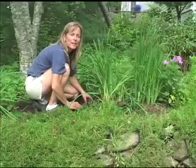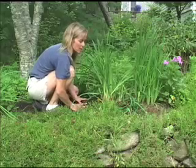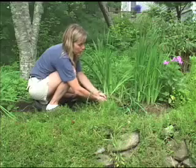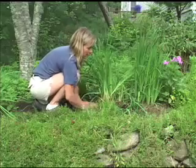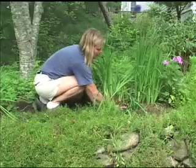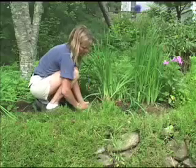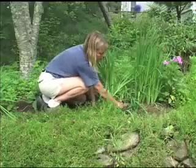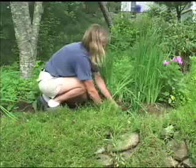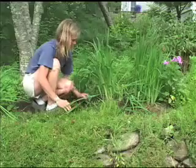Now we're ready to replant the iris that we divided. You want to put it back in a hole about the same depth that you took it out of, putting back the loam, compost, and peat around it. Pat it in there nice and tight — same level as the plant we took out — and we have a new iris in the garden.